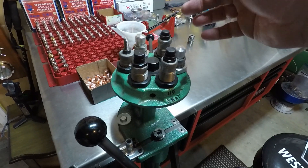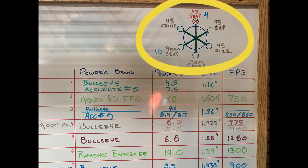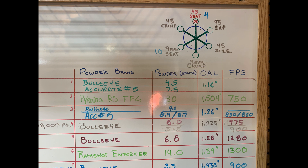I keep my four 45 dies in the turret, with a couple of spares for other calibers — I think these are 9mm right now. You may have noticed my whiteboard behind my workbench with all my recipes on it. I keep a diagram in the upper right corner of my turret layout, noting which dies I have in place and which recipe each seat die is set up for. Each line item on my recipes is numbered. I do the grid lines in wet erase pen so they don't erase, and all the entries in dry erase so I can update them without recreating the board every time.